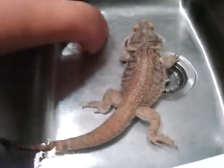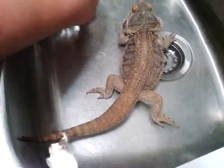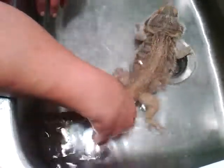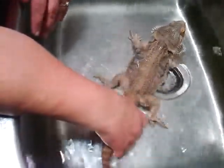You gonna poop? Come on, you gotta poop for me. Poop-poop-ee-doo.